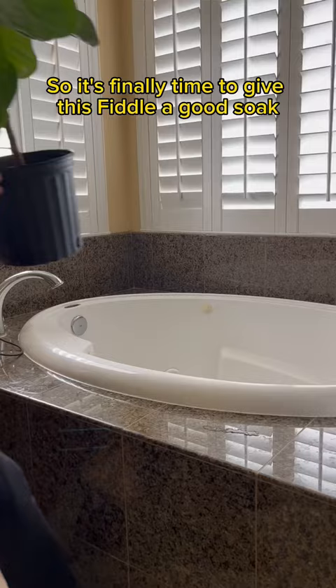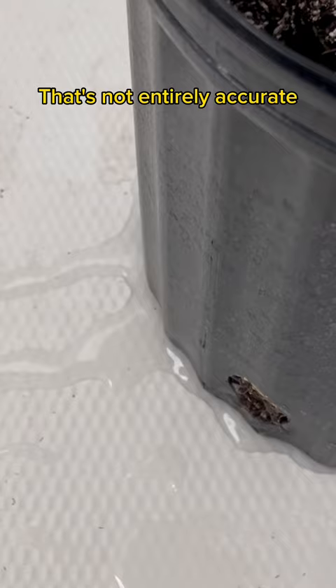You know how all those plant care guides say to water your plants until it comes out of the drainage holes? That's not entirely accurate. You want to do multiple flushes of the soil to make sure everything's saturated.